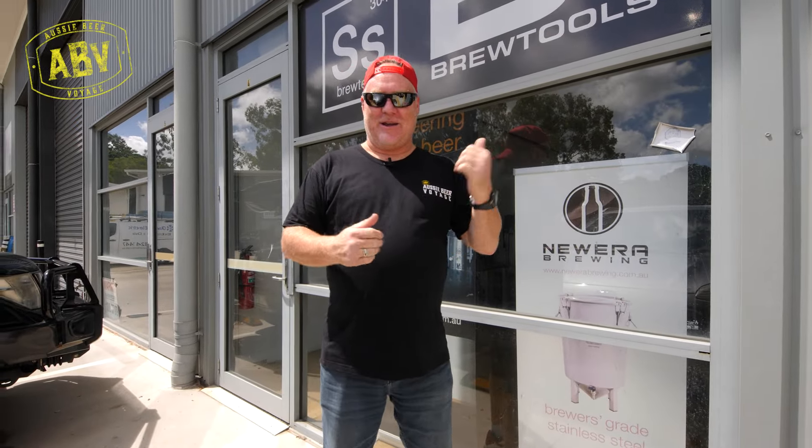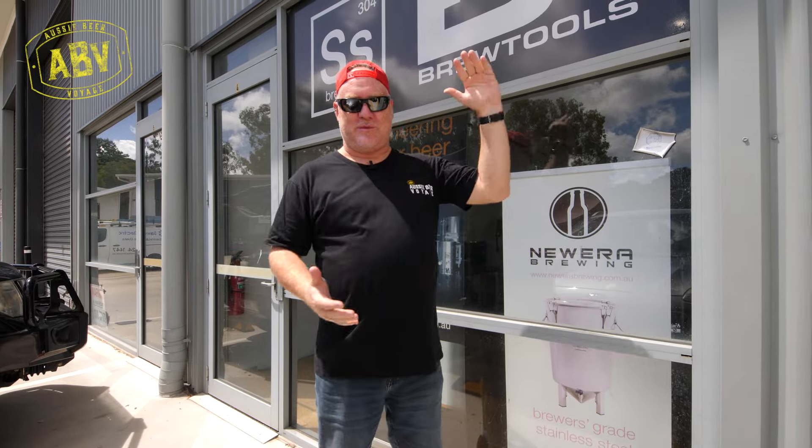All right guys, so today here we are at New Era Brewing. We're going to get inside, chat to Gary, chat about all things home brewing right up to the professional scale. Everything is going to be great.